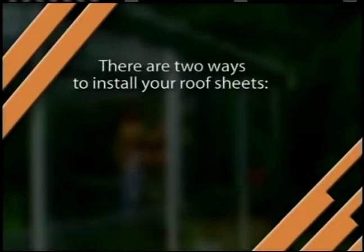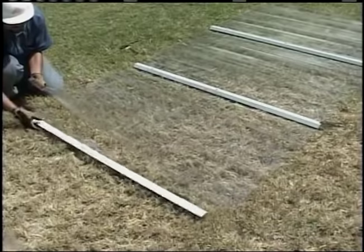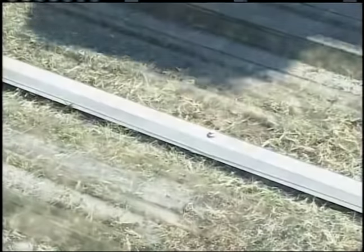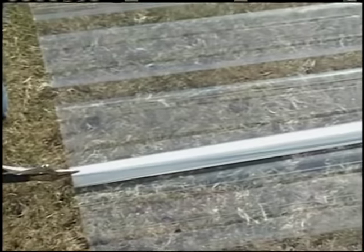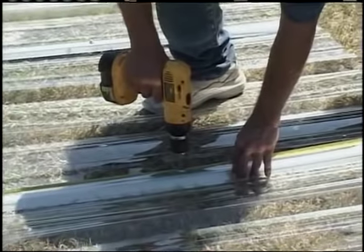Roof sheet installation. There are two ways to install your roof sheets. Method one: assemble the sheets together on the ground and roll out on the roof. Method two: install each sheet separately. For the first method, lay out your sheets and lap straps on the ground, lining up all the edges. Tip: use a small set of vise grip pliers to clamp the sheet laps and lap strap together on the ground for perfect alignment, then install at least two Lap-Tec screws in each connection.